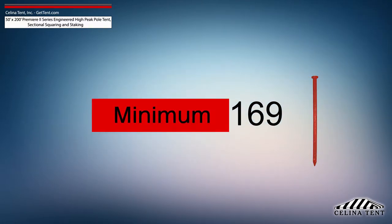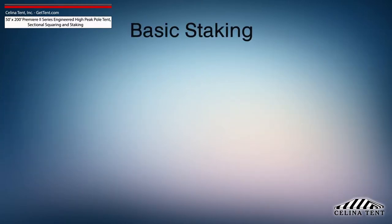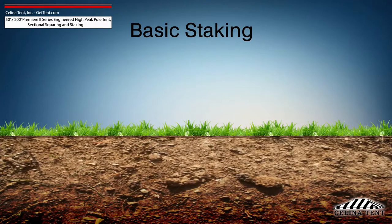This amount of stakes provides the minimum amount of security for a pole tent of this size. Additional staking is required for any site that doesn't meet optimal soil conditions. Tent staking is the most important safety procedure during tent installation.